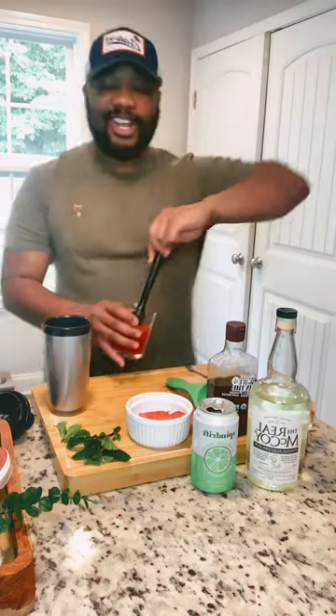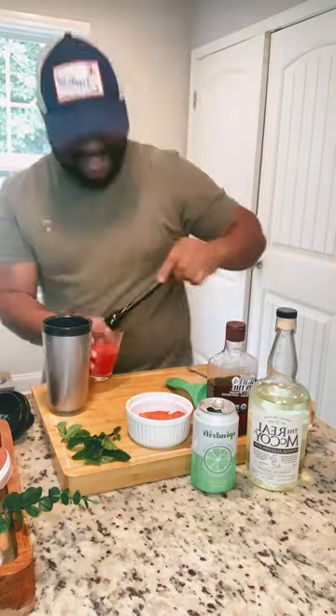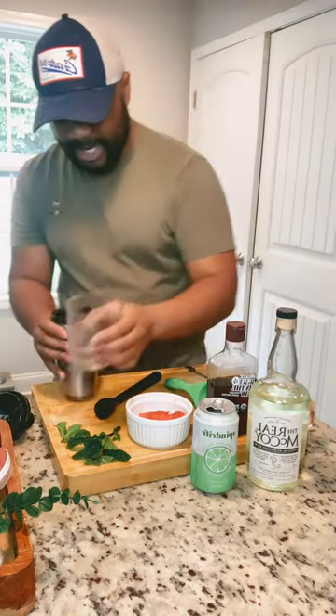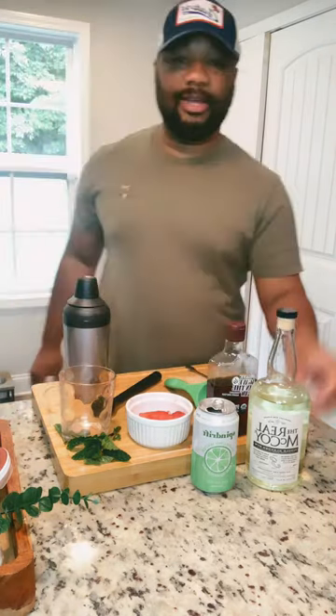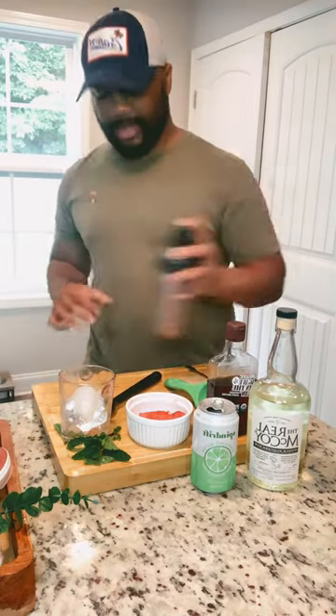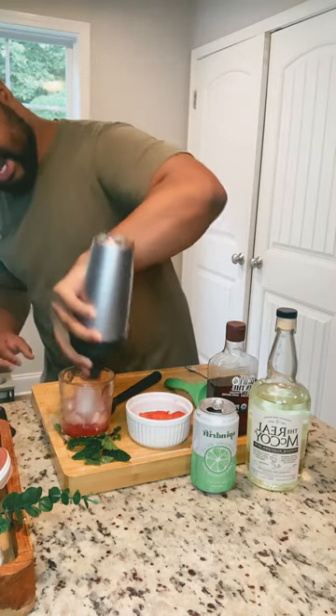What you're gonna do is watch that wrist work — hey hey hey, wrist work! Go ahead and pour this in to be strained. Give it a little shake, then take a nice big ice cube, strain that up, hit it with a little shake, and strain that out.